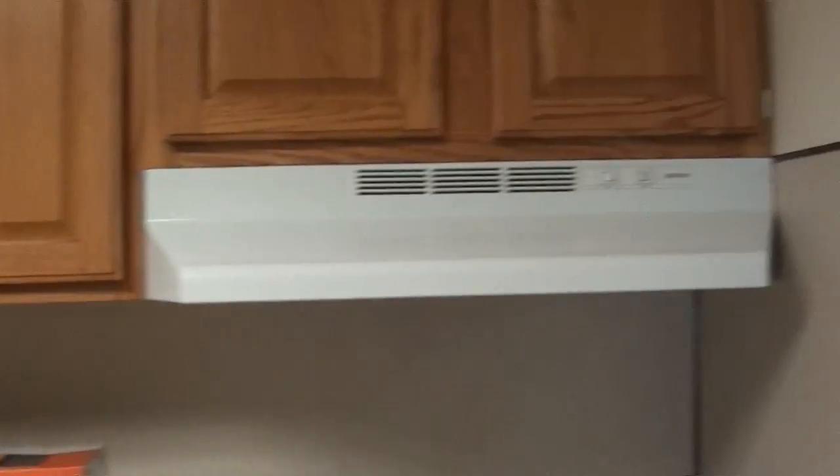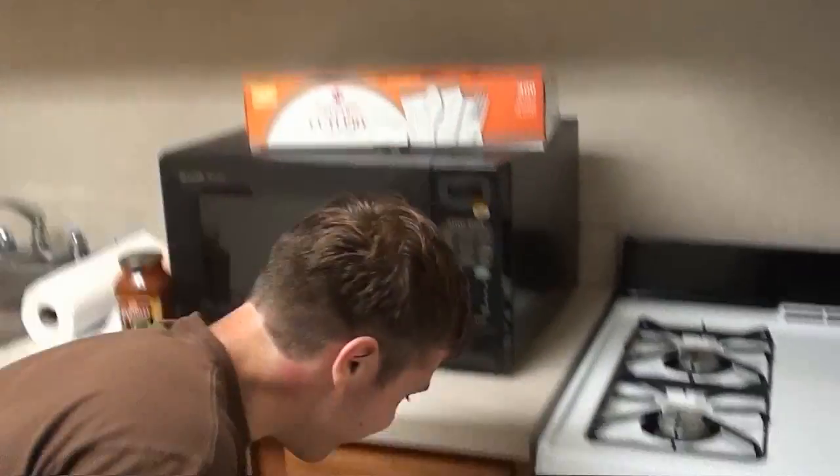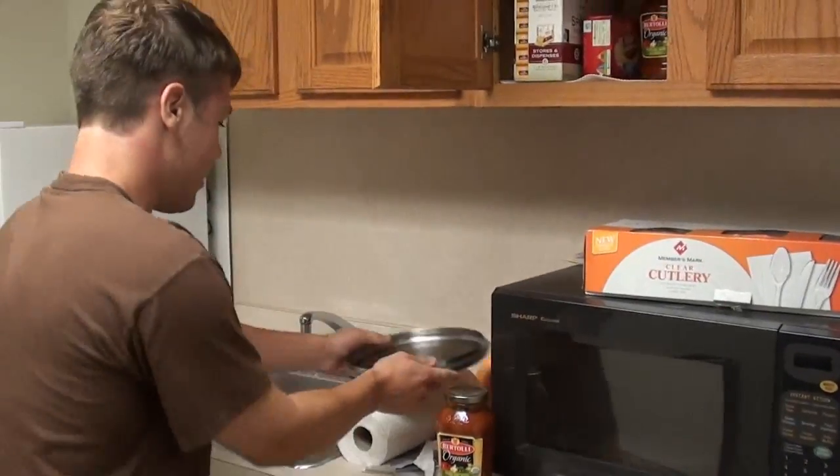First thing we do, we turn on the fan. We already did, because we have this minor gas problem here. This could combust. Could be dangerous. The most dangerous spaghetti making ever made.